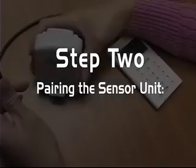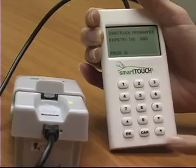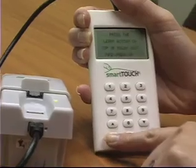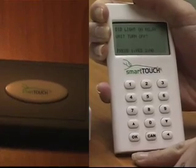Pairing the sensor unit. Connect the programmer to the sensor unit and lift the sensor unit cover. Press OK on the programmer and OK to enter setup. Press the Learn button on top of the relay unit, then press OK.